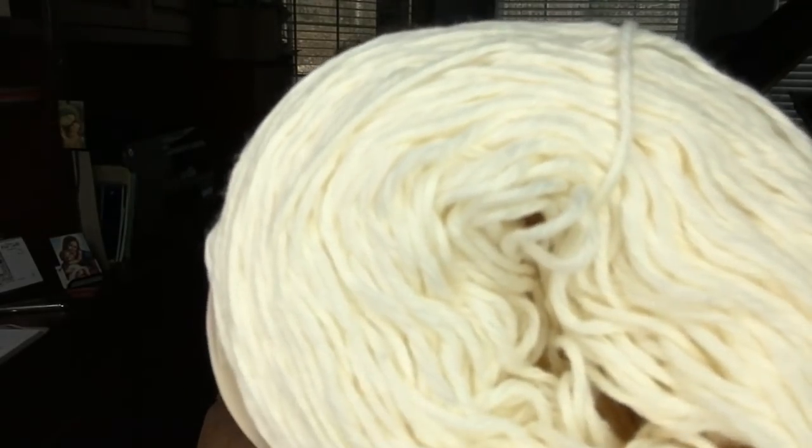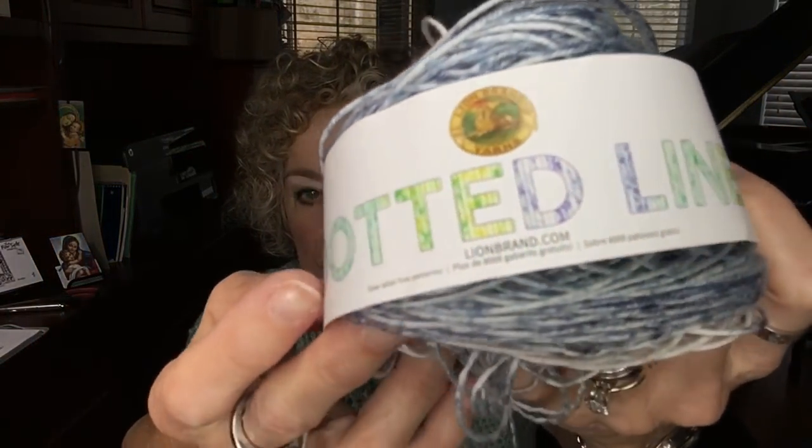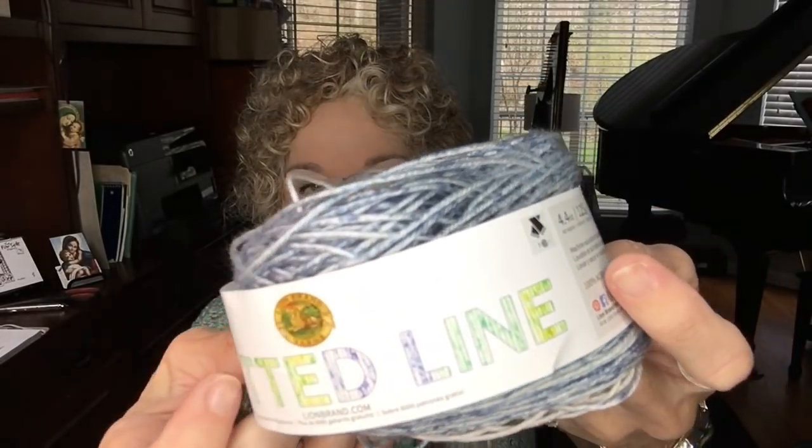I have a new project starting — as if I need another WIP! I have the inspiration to put two yarns together, and I know what I'm making. I'm calling it my Summer Cottage Cardi. I'm combining two yarns: Comfy Cotton Blend in the Whipped Cream color — I have three or four cakes — and Lion Brand Dotted Line yarn in Blue Thunder, which I ordered on eBay because Lion Brand wasn't stocking it.